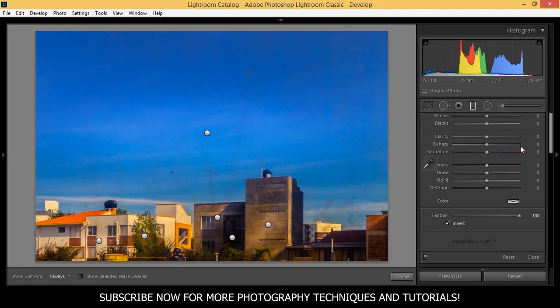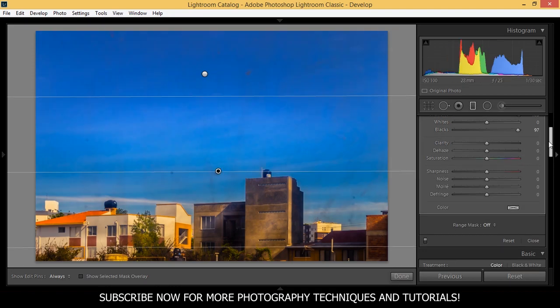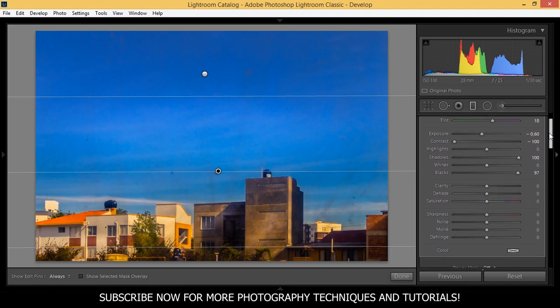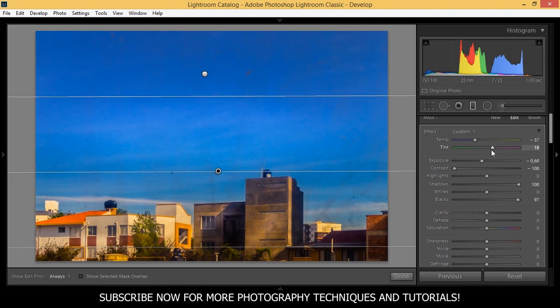For the graduated filters I've applied two of them. What you do with these filters always depends on the style you're looking for. For this graduated filter in particular, I uplifted the blacks to plus 97, the shadows to 100, the contrast to minus 100. I made the tint a little bit more magenta and brought down the temperature. But again, it always depends on what you're looking for.